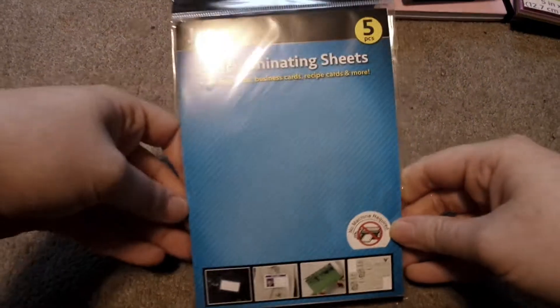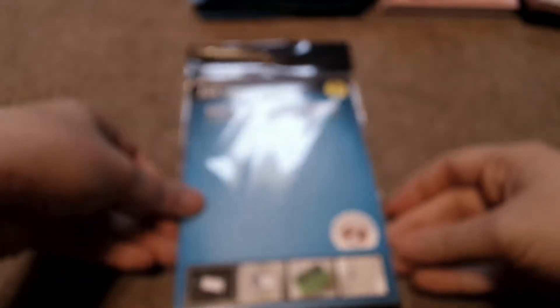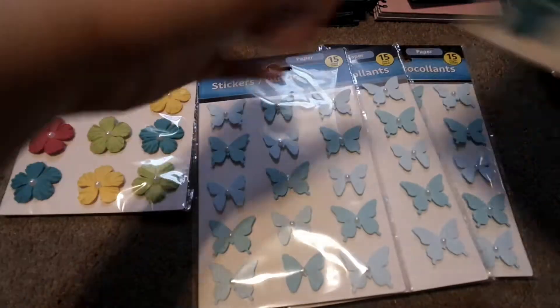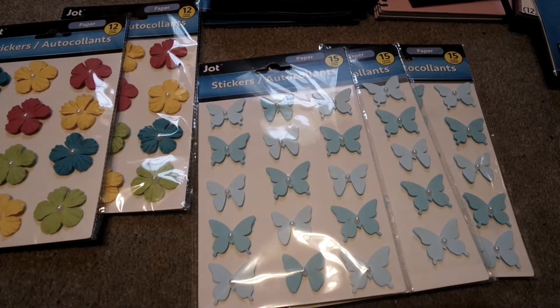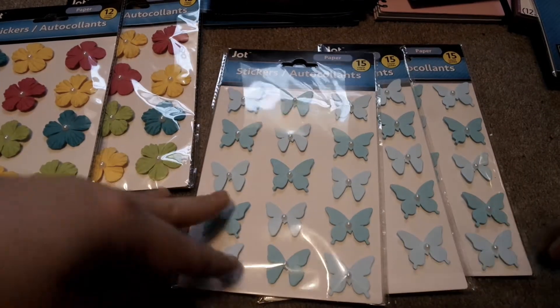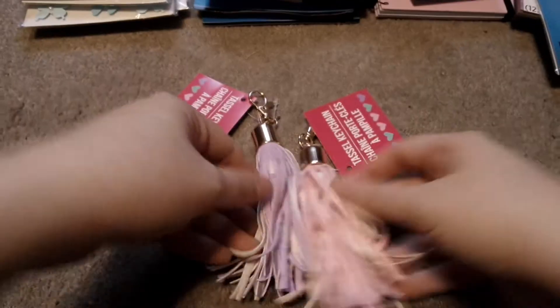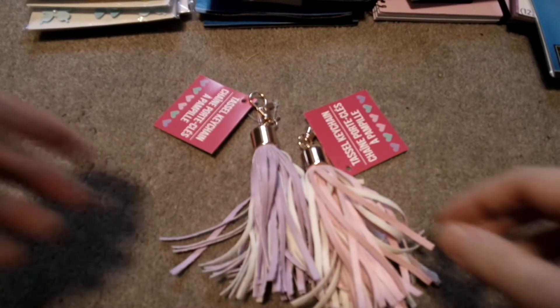I also picked up some self-laminating sheets. I've been interested in these and curious to see how it will go — it says you don't need a machine, so we will see about that. And then I got three blue butterfly ones and two of these floral ones. Dollar Tree is on point right now and I just went crazy. And then we have these tassels that I found at the checkout — I have pink and lavender.